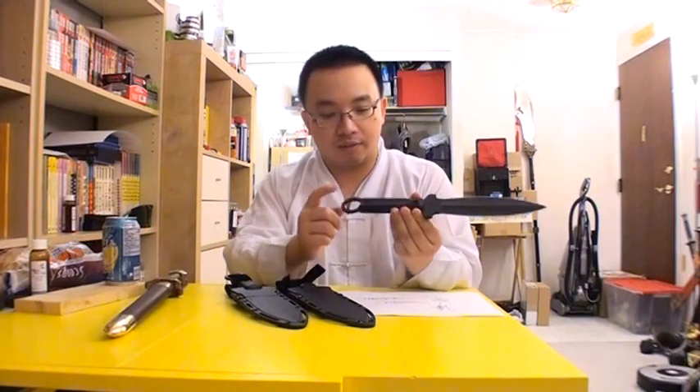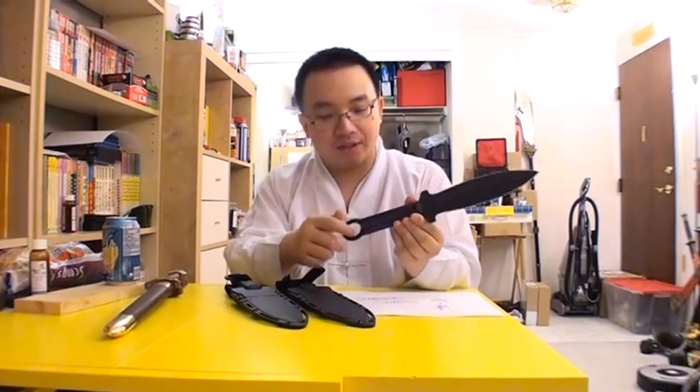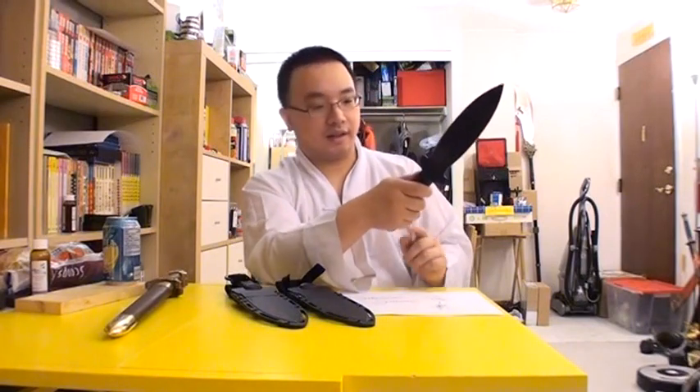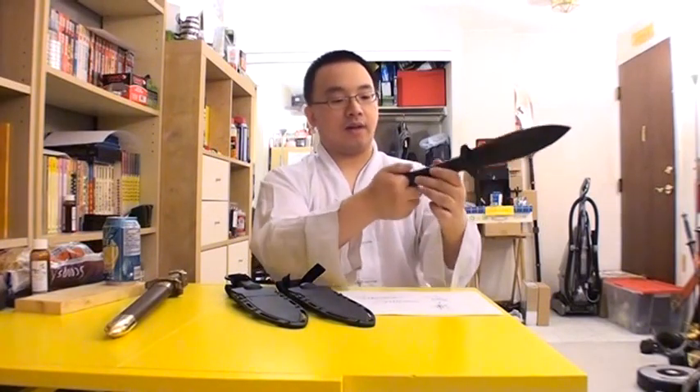There are other versions of the Beisou — one of them has a ring here. When people see the ring, they want to do tricks like flipping. But the problem in Kung Fu is that if you grip with your finger through the ring, you're secured, but switching grip becomes an issue — your fingers are locked. The most you can do is stab to the front, but that's not practical.